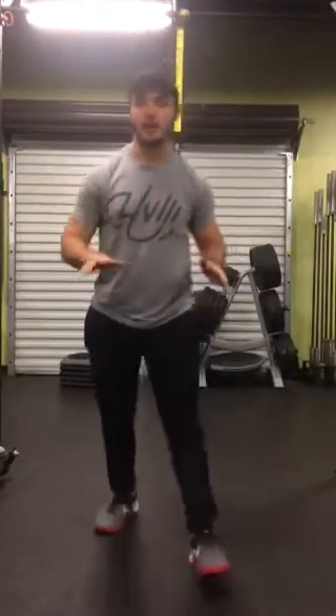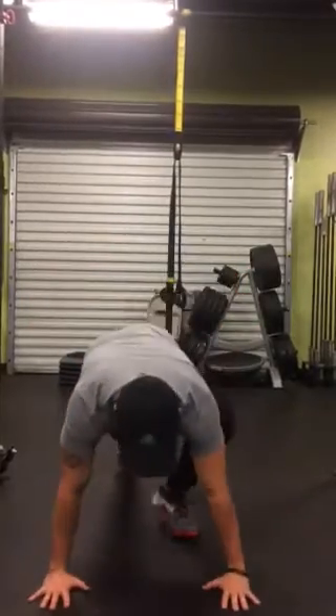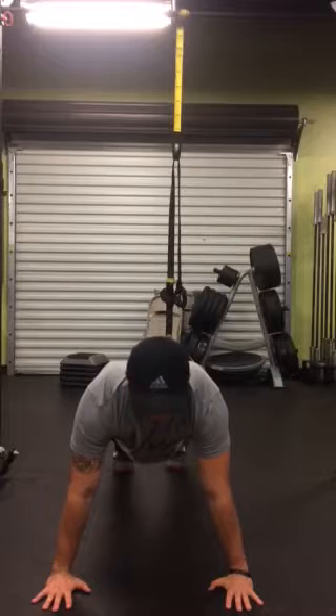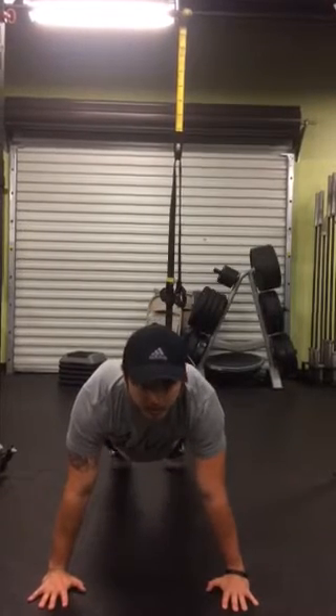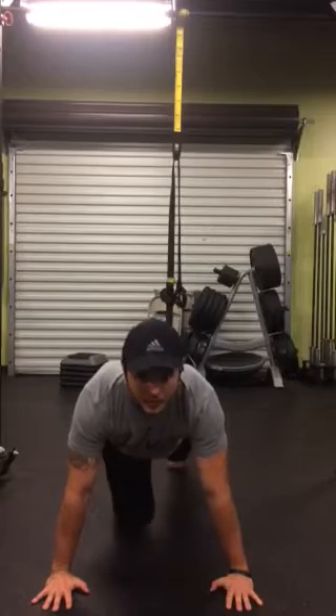Next, we're going to alternate to an upper body exercise. We're going to keep it really simple — we're going to do push-ups. So we've got 15 push-ups. You can do these regular, you can do these on your knees, you can do these clapping or plyometric — however you need to make it challenging for you.